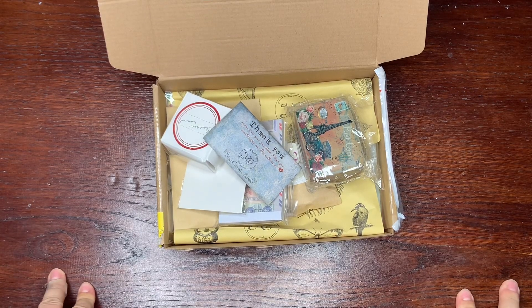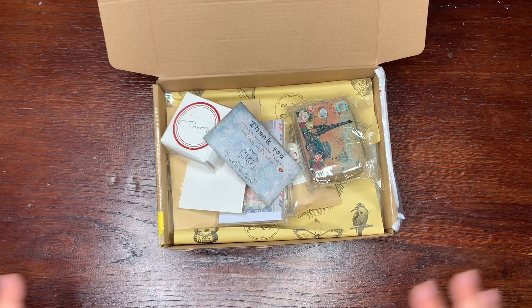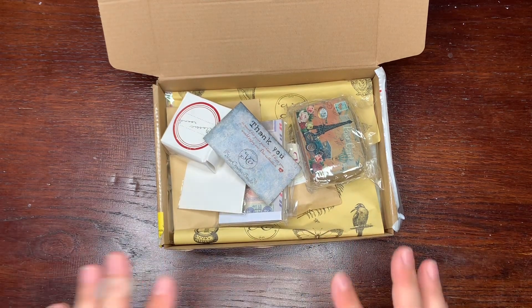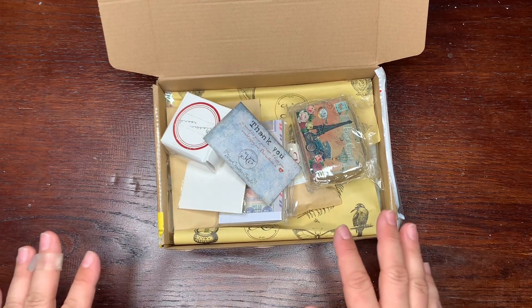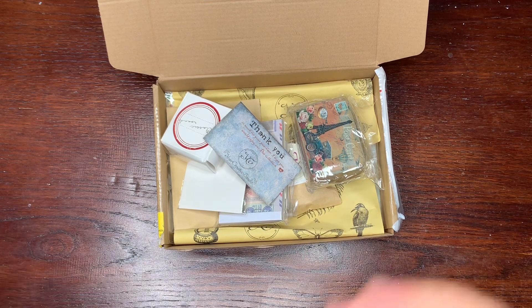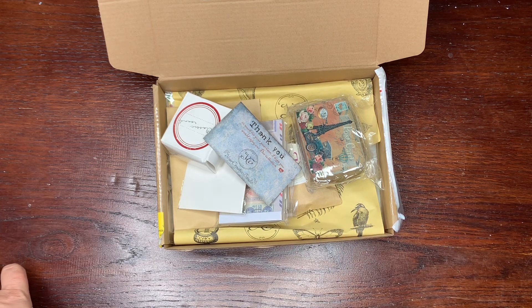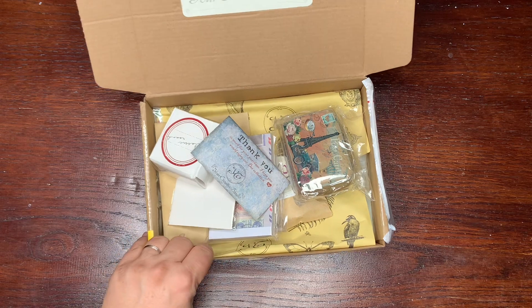Hi, it's Kate, welcome to my channel. This is the most delayed unboxing video I ever made. It's because I had to take a break from making videos, and my husband was remodeling my studio, so I was creating print tables for my shop but I did not make any video.